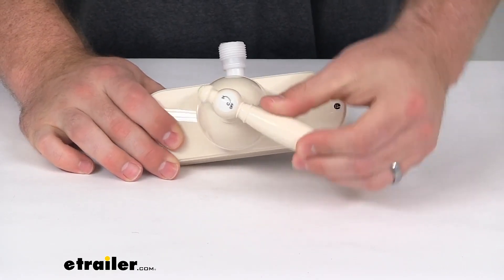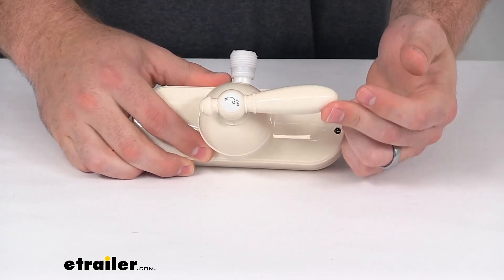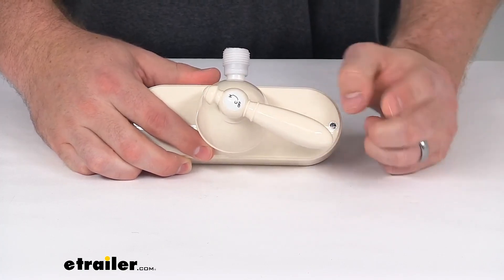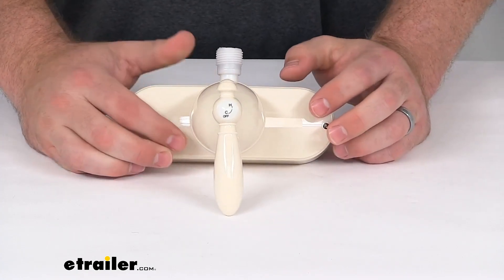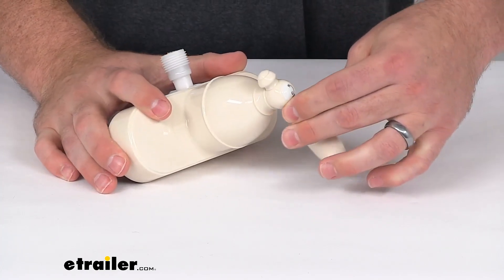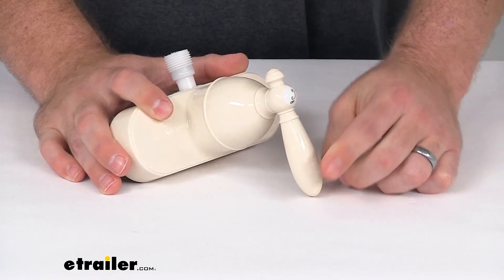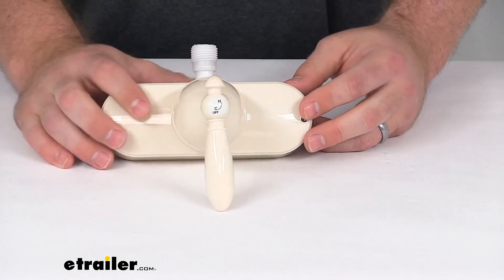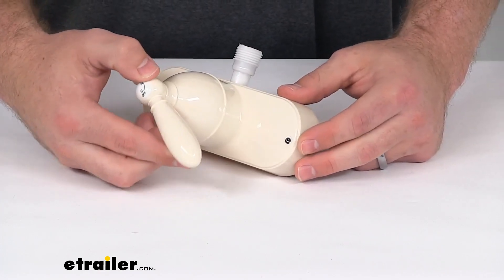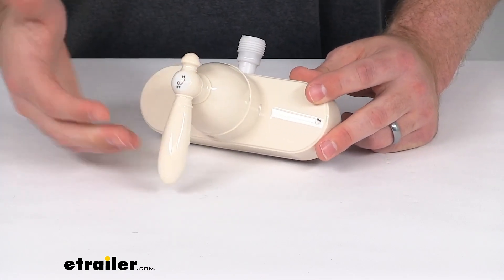This does have the single-handle teacup style handle that will allow us to turn on our water, and as we turn it counterclockwise it will get hotter and hotter, so we have a nice fine-tuned handle on how hot or cold our water is going to be. This does have a washerless ball valve that's going to provide smooth turning action and prevent unwanted dripping. It does have a three-quarter turn single mixing valve that provides easy temperature control to ensure that your shower is just the right temperature. And the diamond ceramic disc cartridge is going to be maintenance-free and creates a nice water-tight seal when the faucet is turned off.